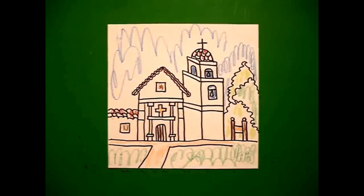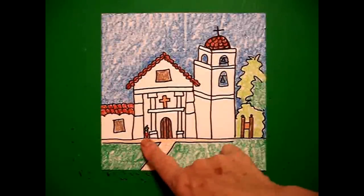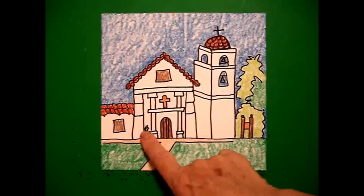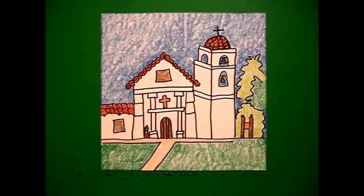Let's see what it looks like all colored in. Here's Mission Santa Cruz all colored in — on this drawing I did have room for my little pot right here. There should have been another one here, oh well, still looks good. Okay, bye bye!